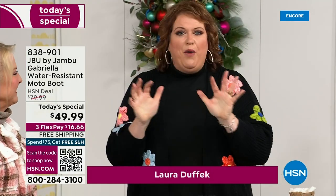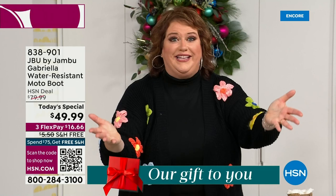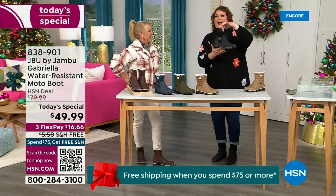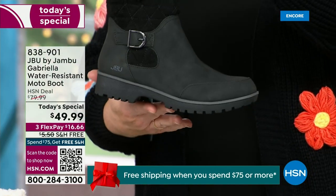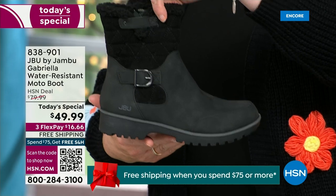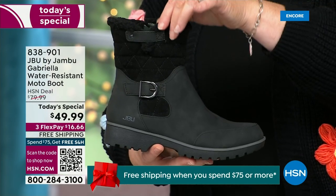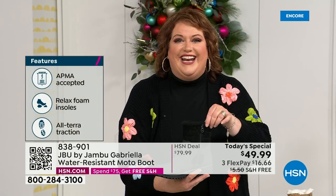How many of us go to look for a winter boot and say, 'bring on the plainest boot you have'? Nobody does that. We loaded Gabriella up — she's fashionable, she's smart, she's water resistant, she's got the seal from the American Podiatric Medical Association. She is warm, comfortable, lighter weight, with a beautiful zipper on the side so she's functional and easy to get in and out of.